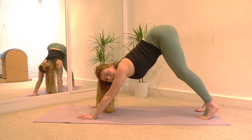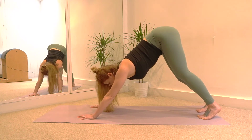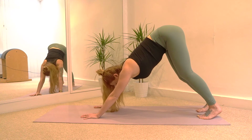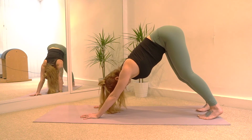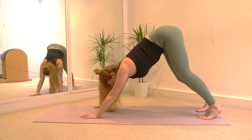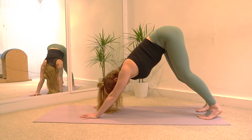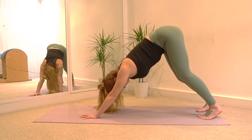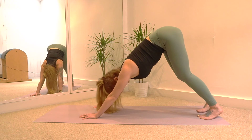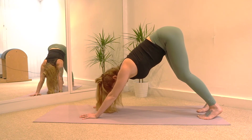Try to straighten both legs and lower the heels down and we're going to hold for three breaths. Inhale. Exhale, take a sigh out. Don't worry if it's not perfect — if you can't get your heels down or you can't straighten the legs, it doesn't matter. You're still stretching and hopefully still feeling the stretch in the back of the legs. Inhale. Exhale. Last time — breath in. And breath out.